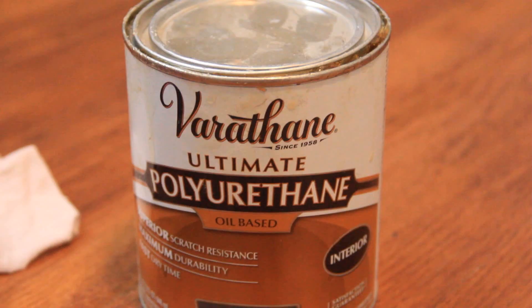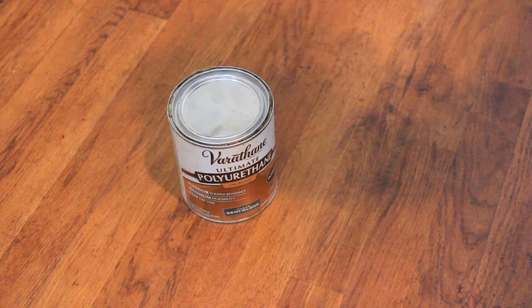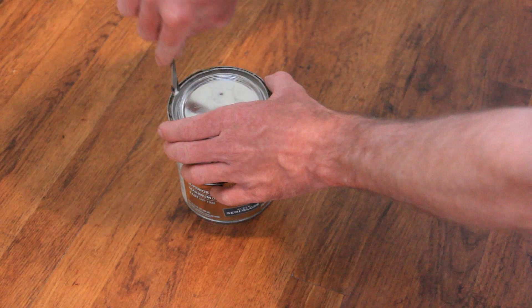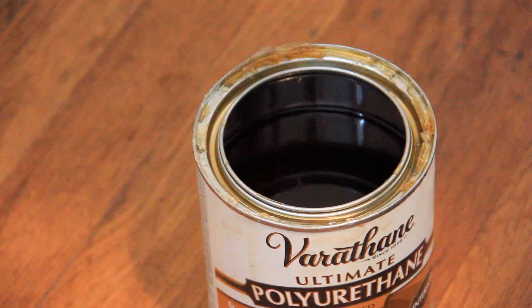Next, you're going to apply the polyurethane. The polyurethane we bought was from the same company that produced the stain. We did this to ensure that there are no inconsistencies when we apply it. We decided to go with a semi-gloss, clear, interior, oil-based polyurethane.